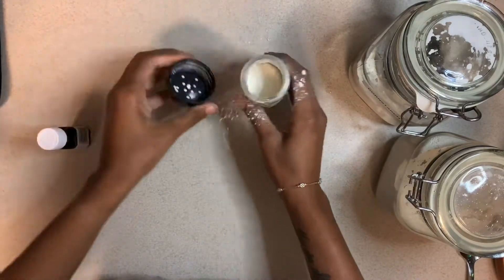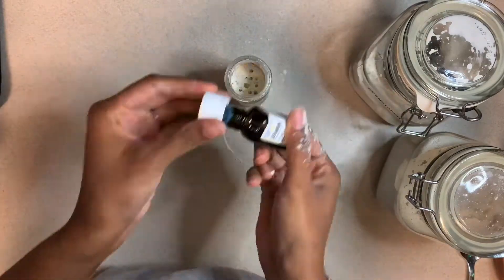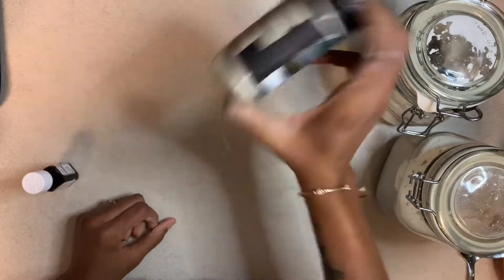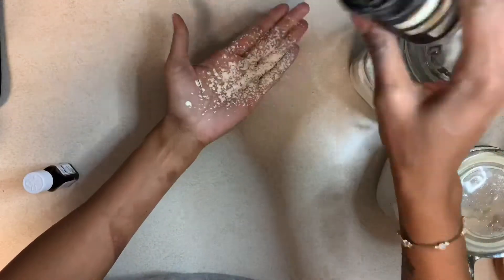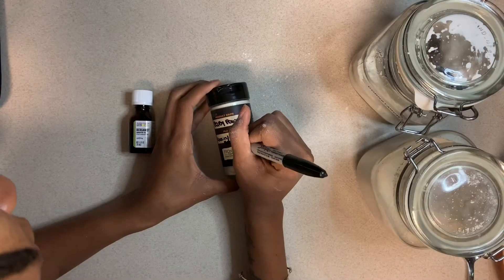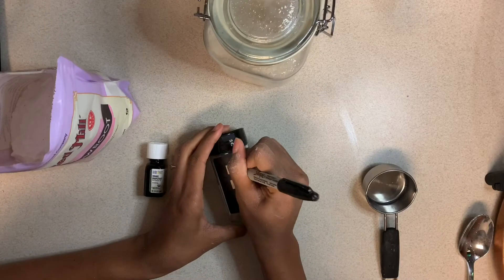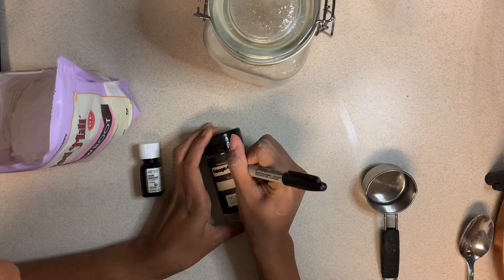Now that we've mixed up the first couple of drops of essential oil, I went ahead and added a few more just because I want the powder to smell really good. Give it another shake, and this pours beautifully as well — look at that! Also, you want to make sure that you label the jars so you don't get confused on which one you want to use.